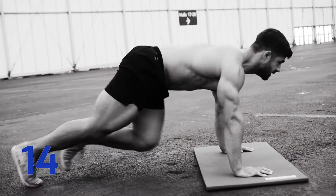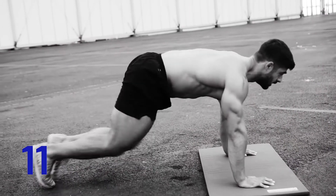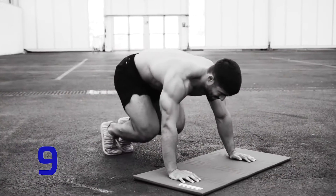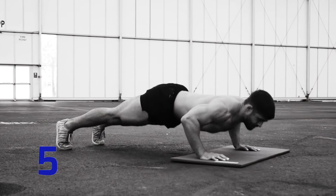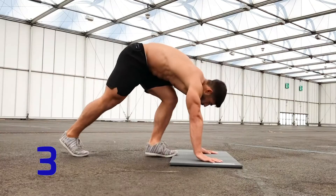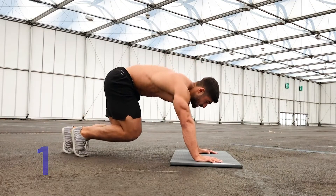But we're not done yet! Your final set is mountain climbers, then half burpees, standing lunges, and finally push-ups. Stand by for mountain climbers. And go!